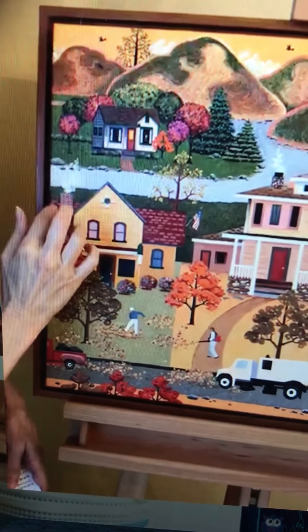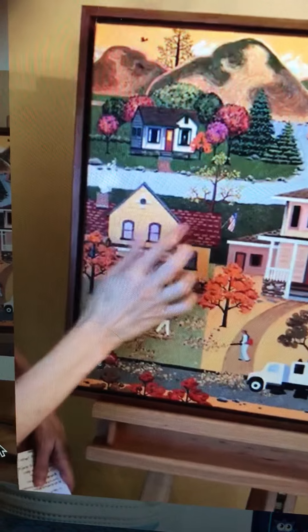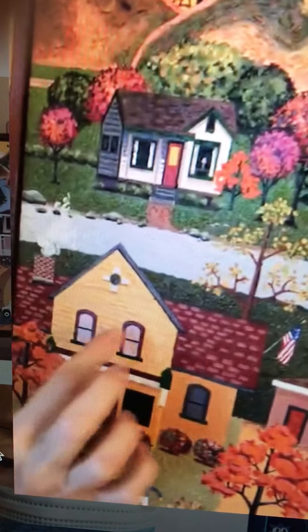Then we come down here and we've got the town. What's interesting here is each roof has a pattern to carry through the folk art feel of the art, and also the bricks — the pattern on the bricks.